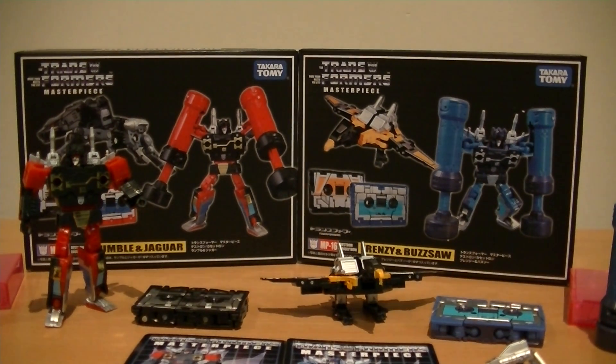Hey everyone, it's Kai from Cool Collectibles. I just wanted to give you guys a quick rundown of the MP-15 and MP-16 Transformers that I received today. MP-15 being Rumble and Jaguar, and MP-16 being Frenzy and Buzzsaw.